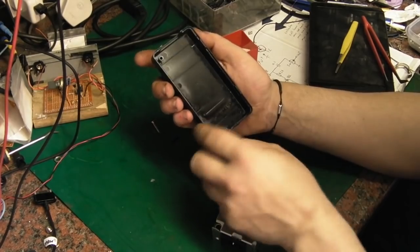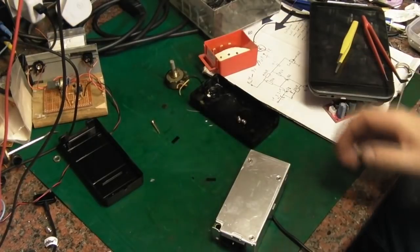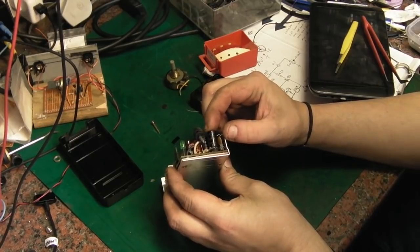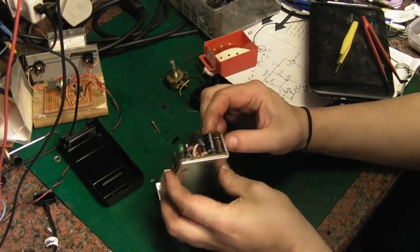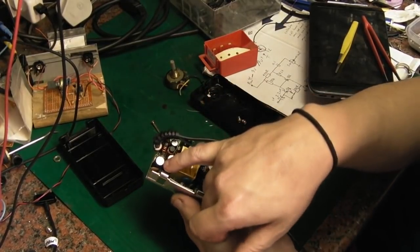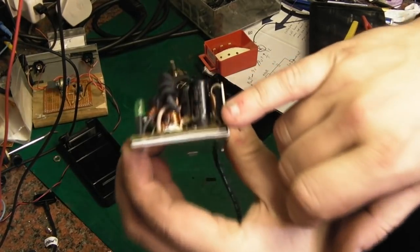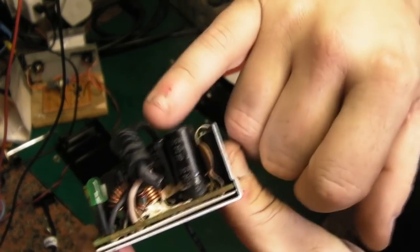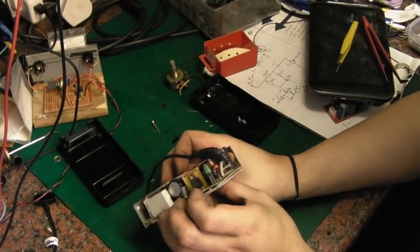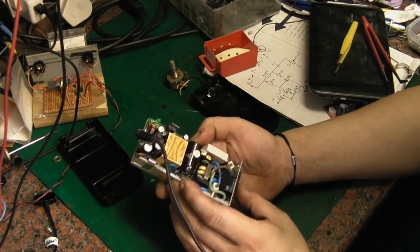We've got some broken-off bits of plastic and we've got liquid. I think the liquid's come from there — that cap has actually... that's not good. 25 volt 470µF — and it's not domed at the top; it's actually blown the bottom of the capacitor out, without the emergency vent on the top blowing. So that's a failed capacitor.